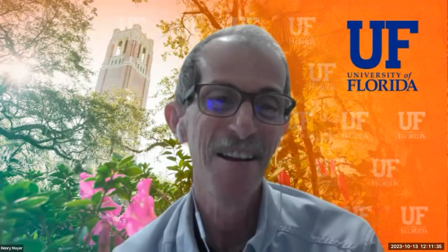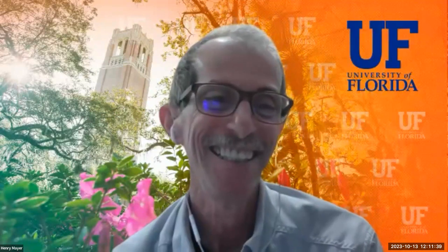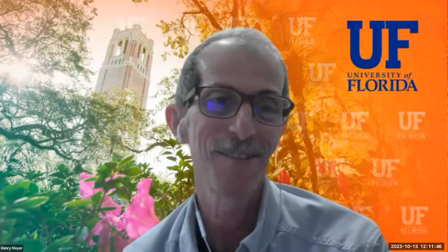Now I'd like to introduce Michael Fanadis, the grand guru of Florida grading standards. He has been working in the extension service for 20-plus years. Mike, can you share your screen?